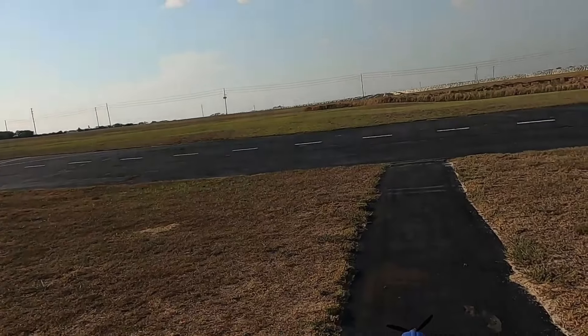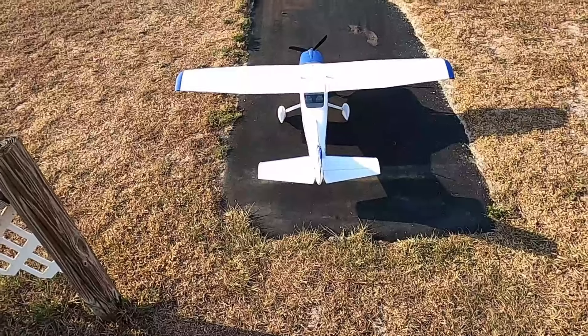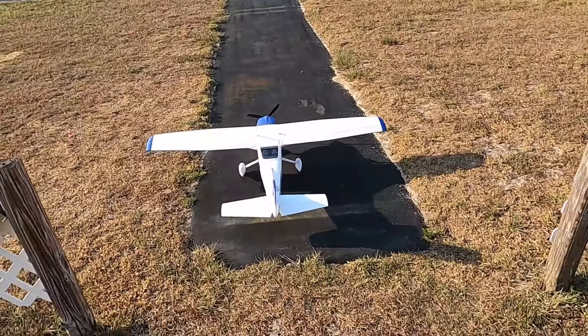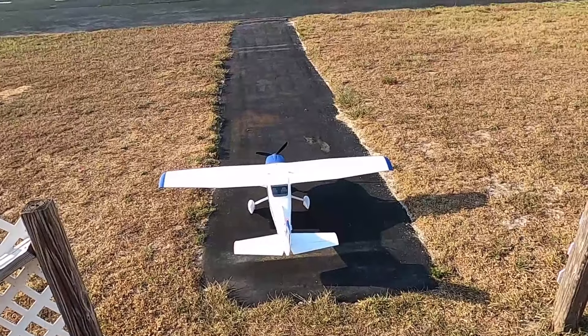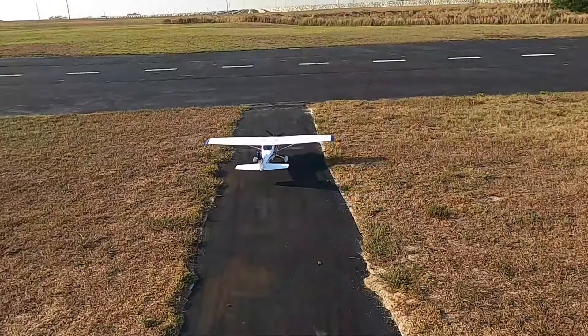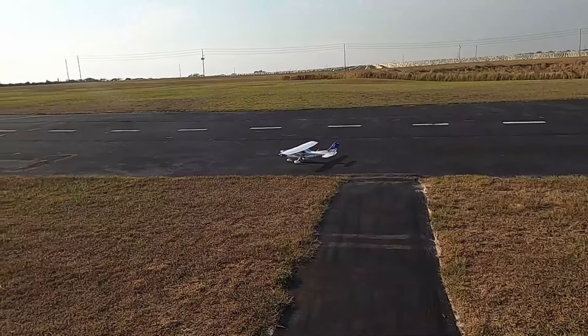Well hello folks, this is Fat Guy Flies RC coming to you from the Avon Parker Old Modelers Club. Sorry, Mama had to work so you're gonna put up with me and the GoPro. I'll take up the FMS Cessna Sky Lane 182 — I just can't help but keep wanting to fly this plane, I just love flying her.